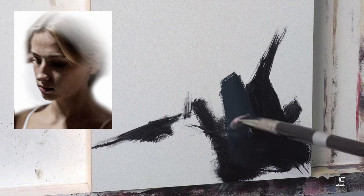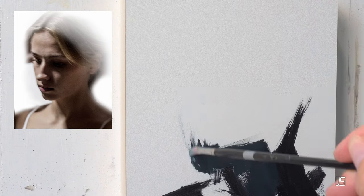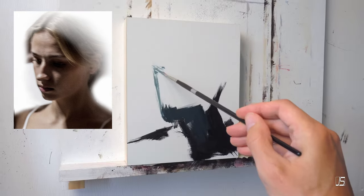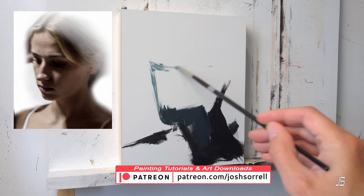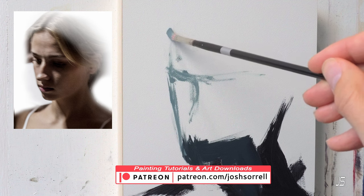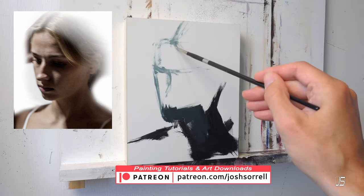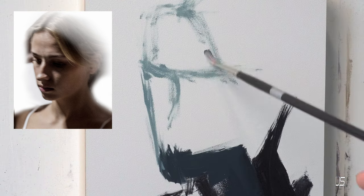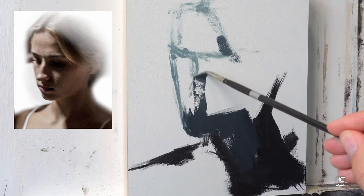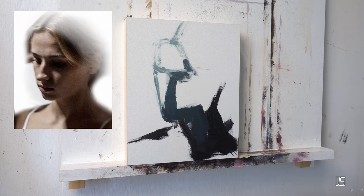It wasn't until the last 15 or 20 years that I really wanted my paintings to be looser and get into more impressionism and expressionism. I think this change happened because I was getting tired of working on all these little fine details and not really gaining any emotional impact. But as I started to get looser and looser with my work, I started to realize there are a lot of other aspects of impressionism I really enjoy, which pushes this idea of less is more.